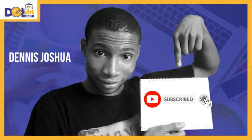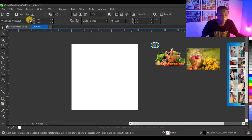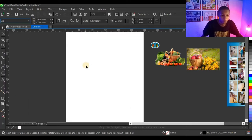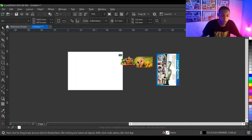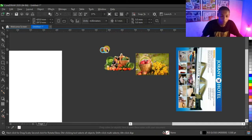Subscribe and click on the bell so you won't miss any video. The first thing I'm going to do is to set my size. We are designing an A3 cover, which means part will be A4 and the other part will be A4 — that is front and back. So I'm going to set my size to A3, and then I need it to be landscape.